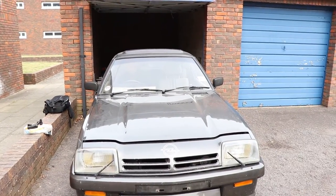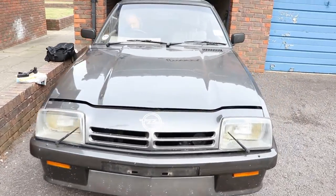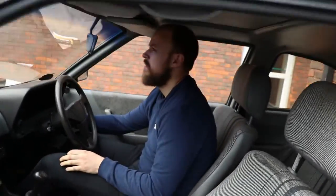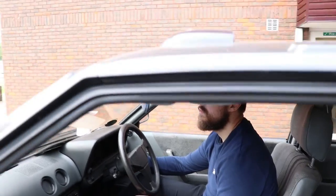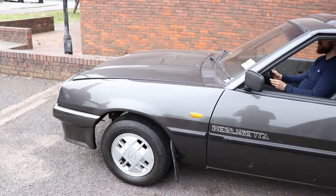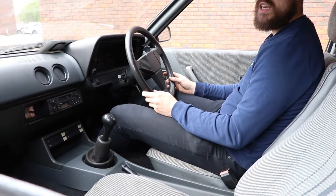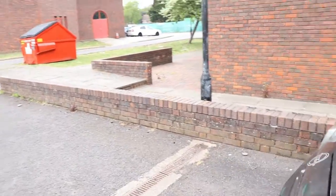Here we go — this could be interesting. I hope it works better. It's turning over at least. Still the same — better get some more into it. We've rebuilt this bad boy.